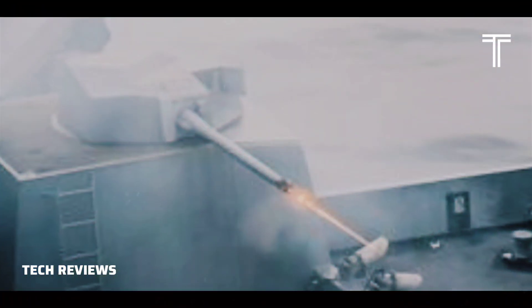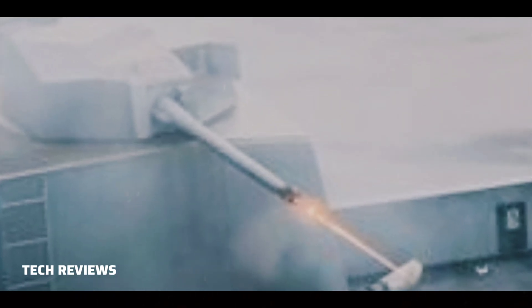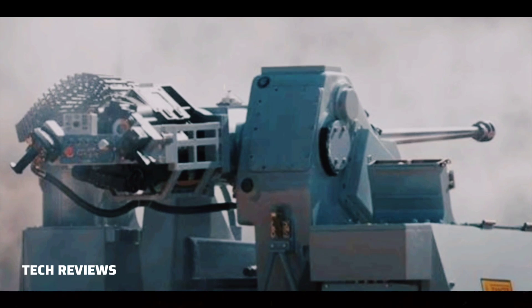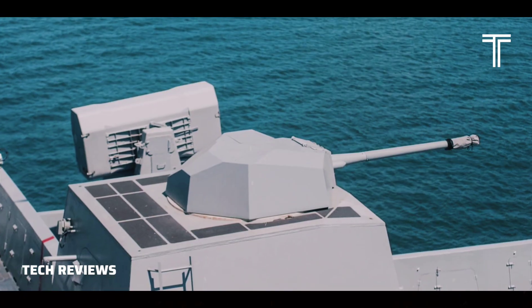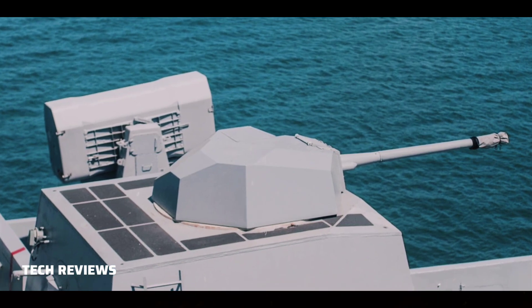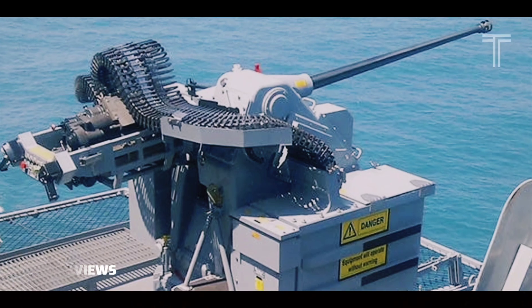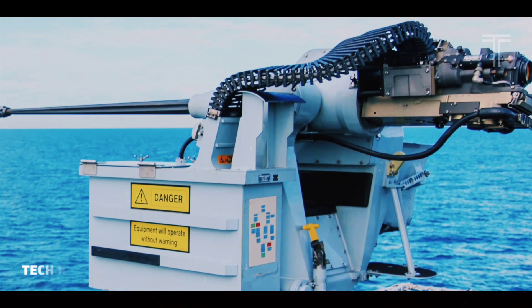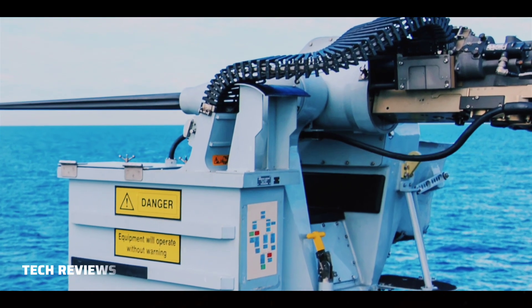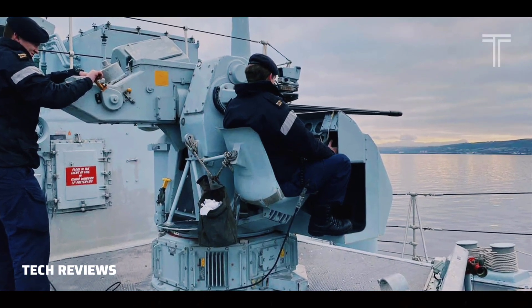The guns fire at 200 rounds per minute and are fed by a 400-round magazine through 200-round dual feeds. Effective range is 2,200 yards (2,000 meters) for full-caliber high-explosive or armor-piercing ammunition, which can be extended when using sub-caliber rounds. The MK-46 GWS is permanently installed on the San Antonio-class amphibious transport dock and can be installed on Freedom and Independence-class littoral combat ships as part of the Surface Warfare (SUW) package.